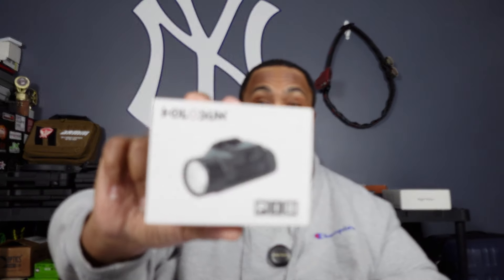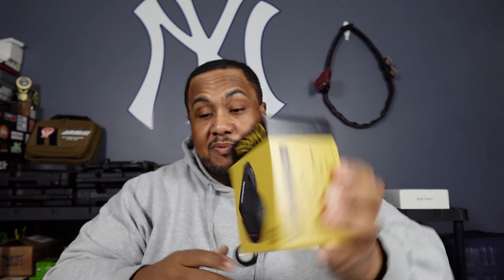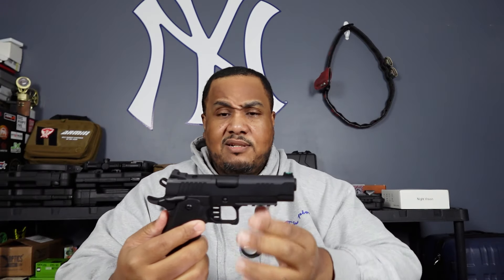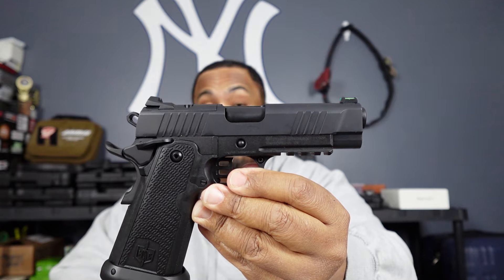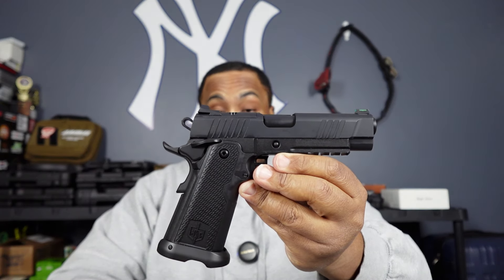When it comes back it's not gonna look the same because I'm gonna put a Holosun optic on there and do a Gideon Omega trigger — Gideon is really hot right now and they come in at a great price point. I just wanted to do a little unboxing and we'll talk more when we put rounds through it. Right now the 2011 platform is all the rage and this thing feels solid — quality fit, slide and frame fit really well.